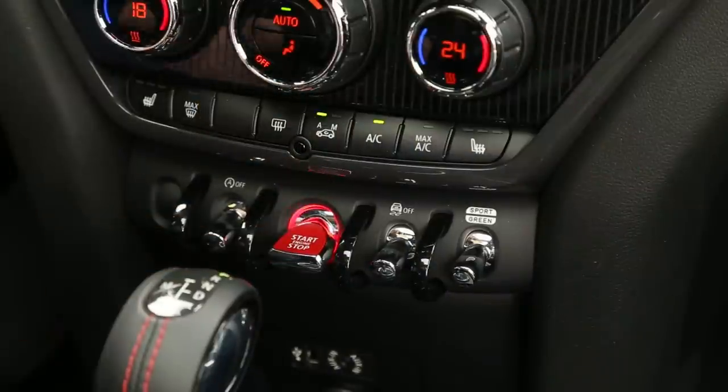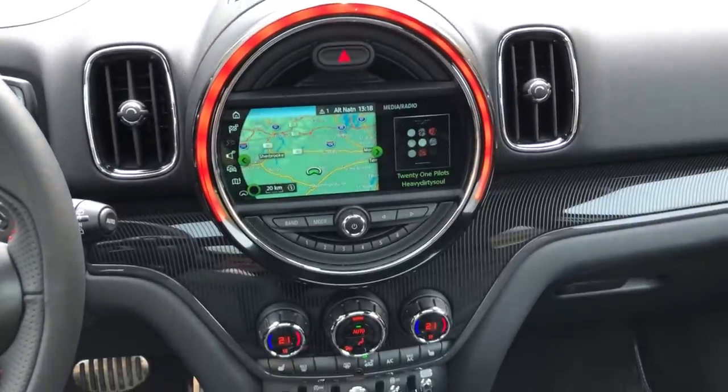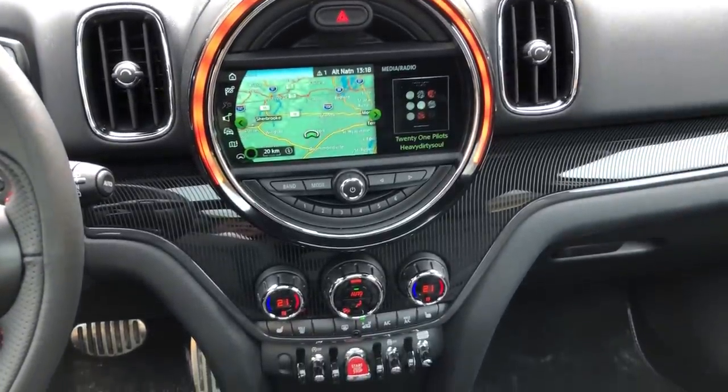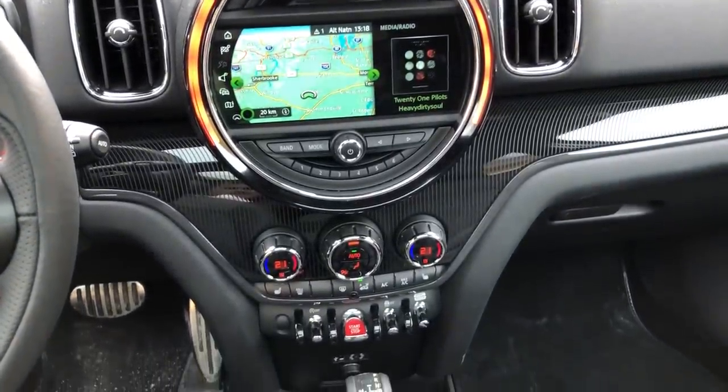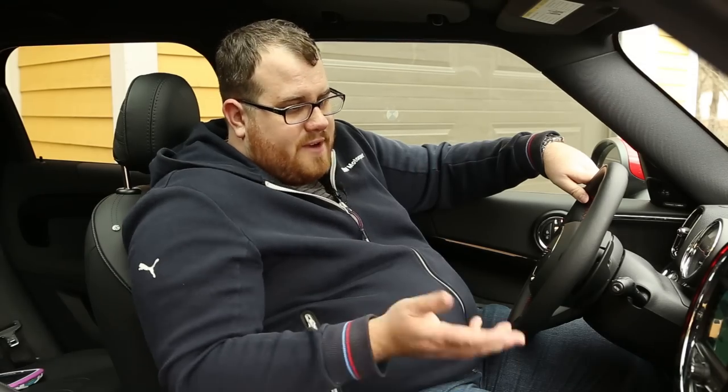One thing Mini certainly has going for it is a very unique design throughout — not only the outside but the inside too. I'm really impressed with the way everything is laid out, though the function might not quite be there in every case. For example, the start/stop is down here in the middle of where you would expect your radio controls on most cars, so I'm always finding myself reaching for it up here. But they really did make a great effort to make this vehicle feel very different from other products sold under the BMW brand.